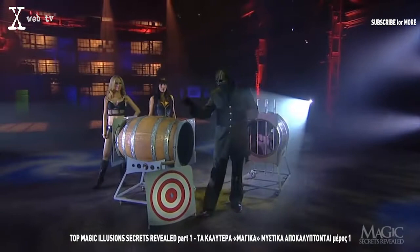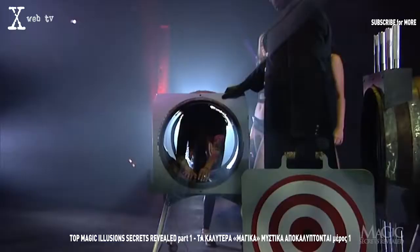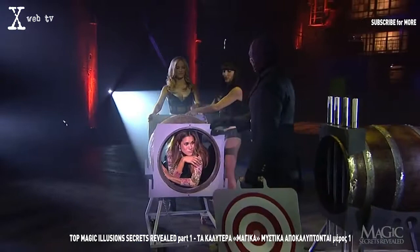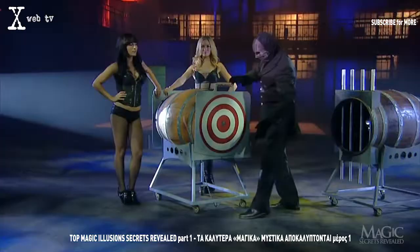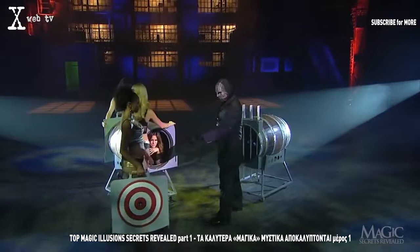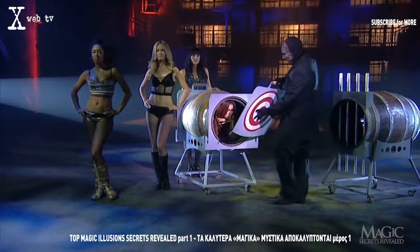We now turn our attention to the other barrel and another beautiful assistant. She moves to the back of the empty barrel and climbs inside. Here's where the bullseye comes in. The two assistants spin the barrel and the girl so that the magician can place the solid-steel bullseye over the back end. Sealed tight. Another assistant enters with an identical bullseye, also made of solid steel. The girl gives us a wave and the magician seals her inside with the steel plate.